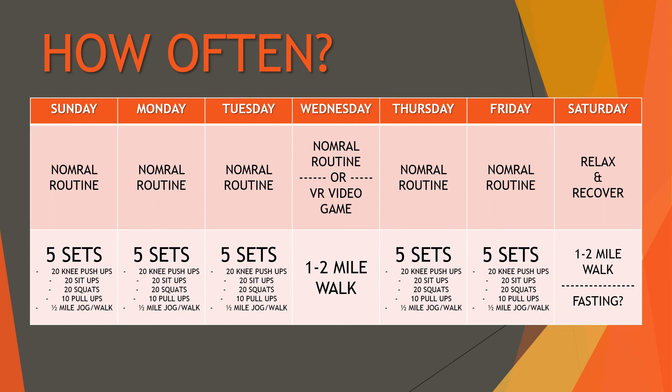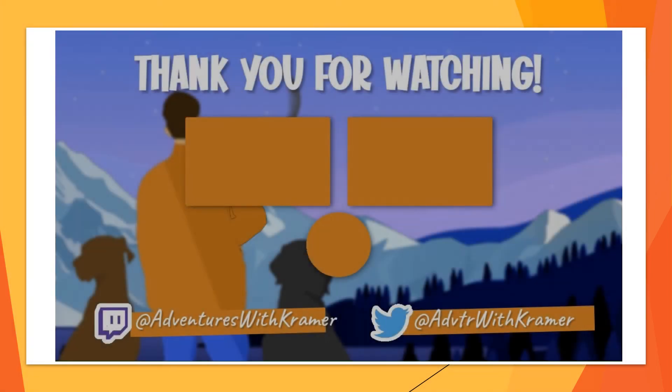Thursday and Friday are normal workout days. One thing I want to add that I didn't have last time — which I think is why I pushed too hard and it started to hurt — is a full day to relax and recover. Saturday is my relax and recover day. I'm also debating whether to incorporate some fasting, based on things I've seen online and some personal reasons, while still doing some walks and having tea or water. The full routine is five sets of 20 knee push-ups, 20 sit-ups, 20 squats, 10 pull-ups, and a half-mile jog or walk.